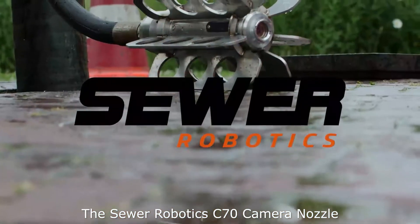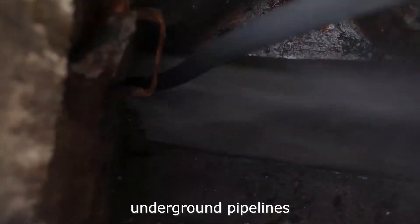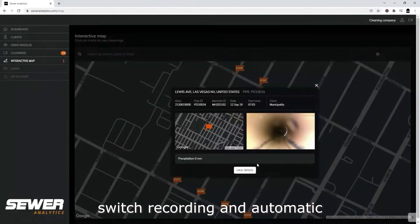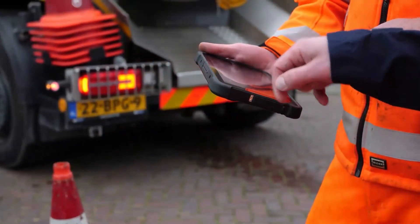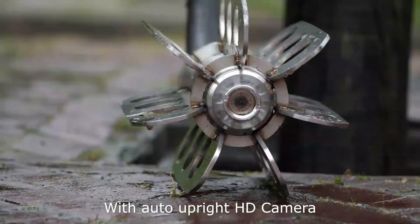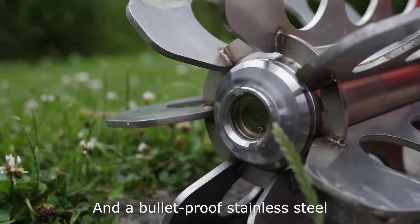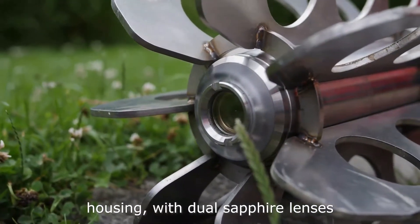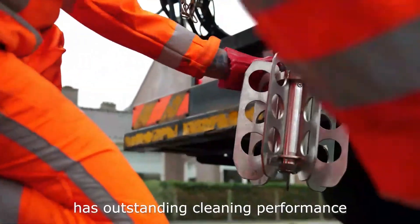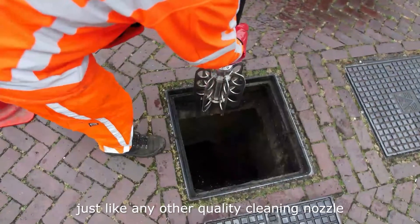The Sewer Robotics C70 camera nozzle records HD video while jet cleaning underground pipelines and integrates smoothly into cleaning workflows with its pressure switch recording and automatic cloud synchronization. Introducing the C70 video nozzle with auto upright HD camera, over 10 hours battery run time, and a bulletproof stainless steel housing with dual sapphire lenses. The C70 nozzle threads on any jetting hose, has outstanding cleaning performance and resists a serious beating, just like any other quality cleaning nozzle.